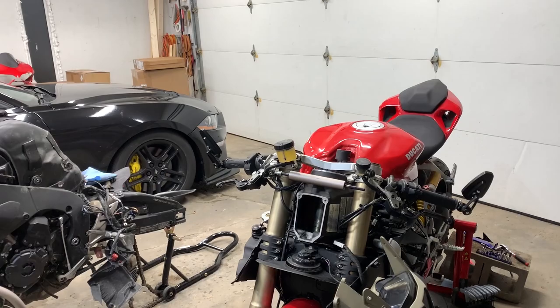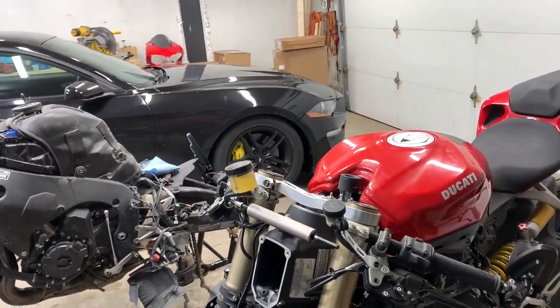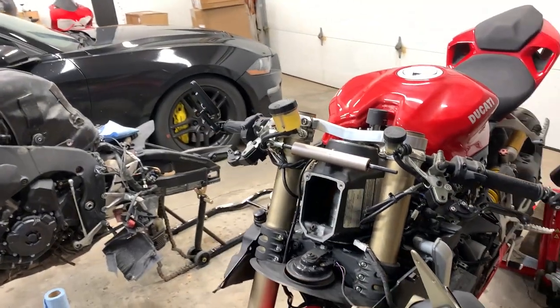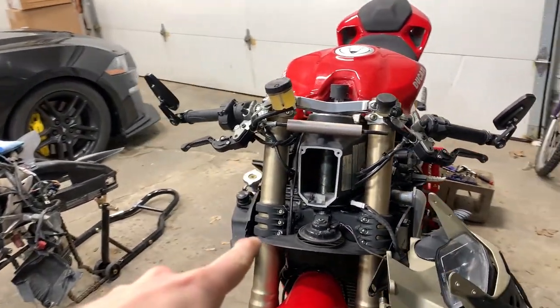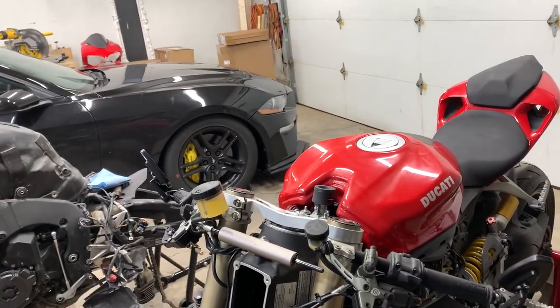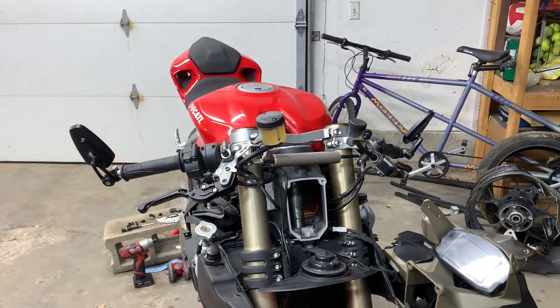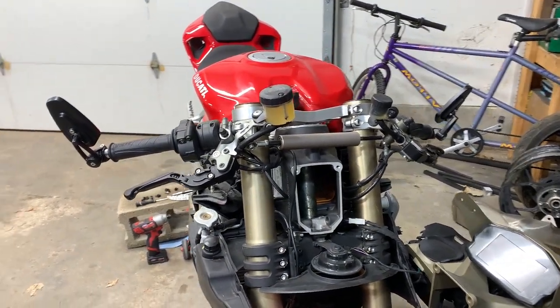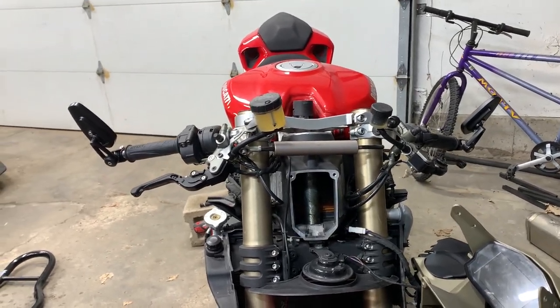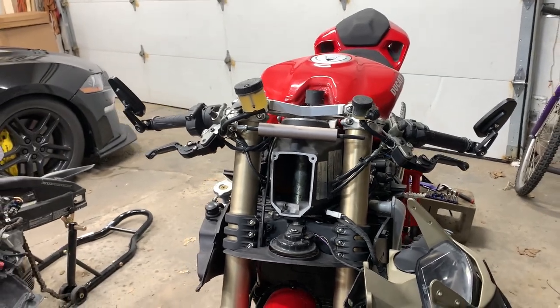In my last Ducati video, one of you guys pointed out that my forks on the bike were not aligned properly. So what I did is I completely tore down the front of this bike, unbolted all six bolts on the lower triple tree, unbolted the upper triple tree, and aligned those forks perfectly. I also bought bolt replacements for the six bolts down here because some of them were messed up and almost about to be stripped out. So I replaced those and now this bike is ready to be torqued down and put back together.